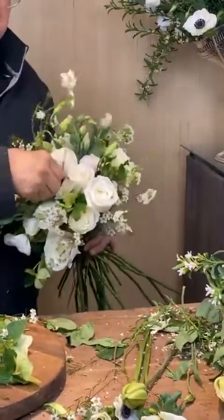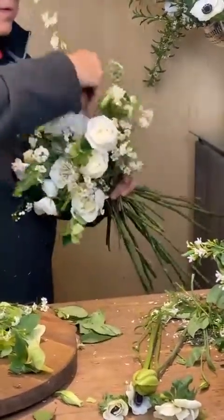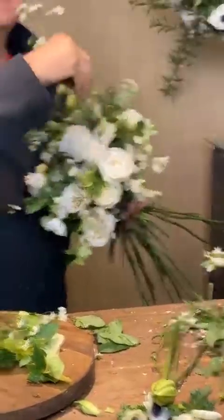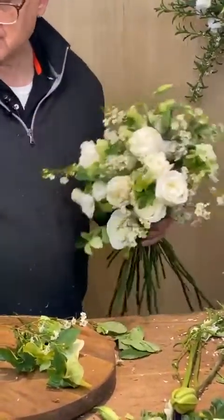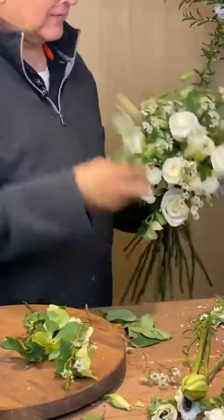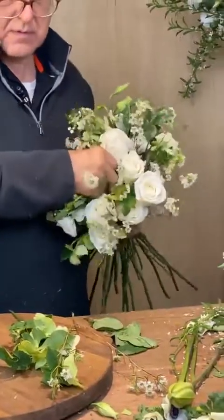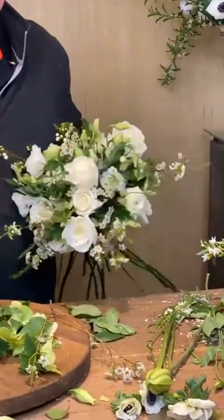What do y'all have planned this weekend? A lot of really fun things. Are you going to the wedding, Mr. Chris? No — it's just for family, and that's all good. And we have Heart Ball — we do have Heart Ball.